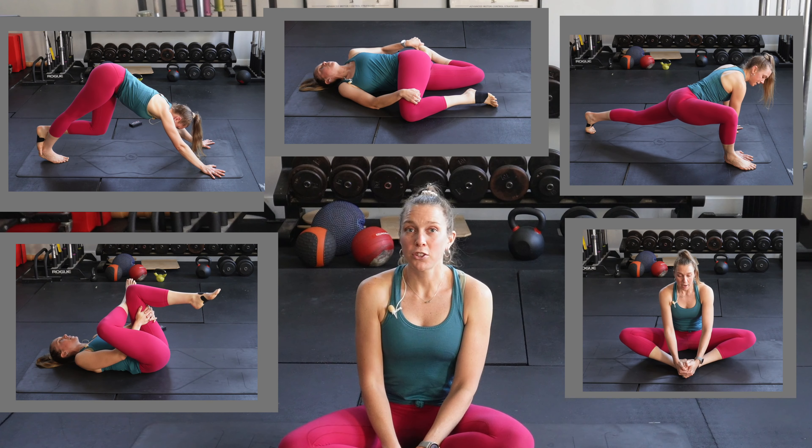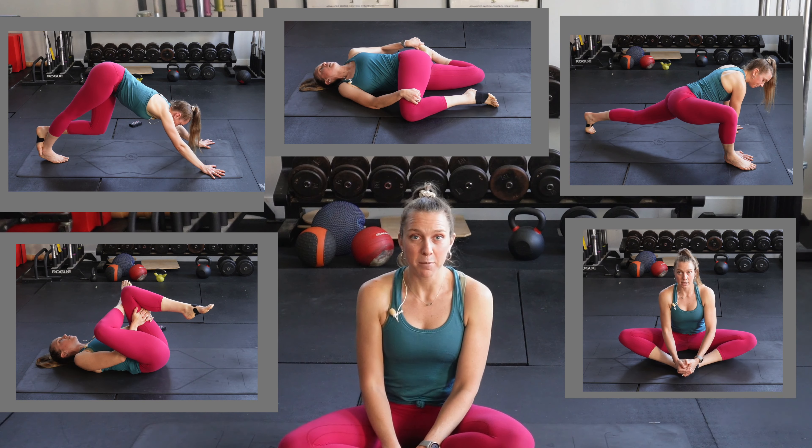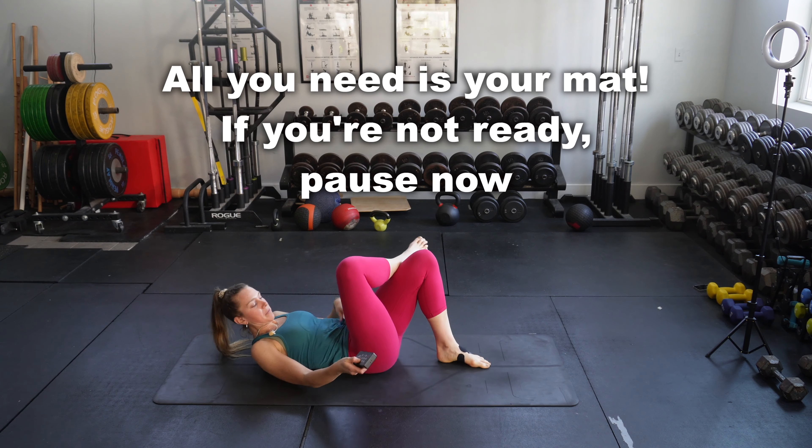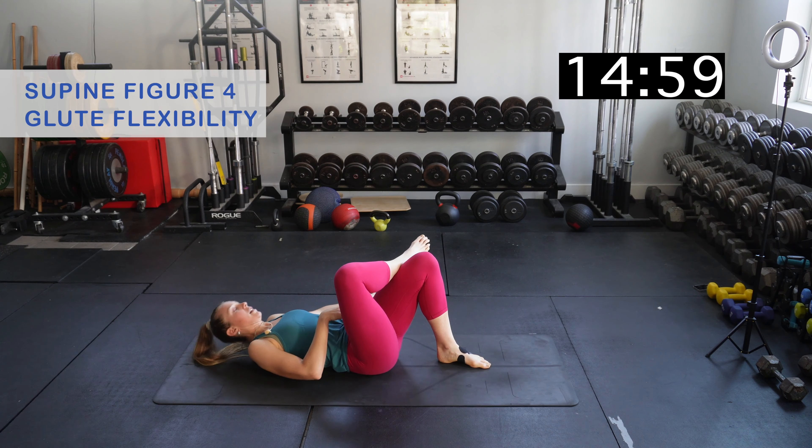Join me on my favorite 15-minute post-run stretch routine. We're going to cover the entire lower body — the hip flexor, quad, inner thigh, glute, hamstring, and calf. We're going to do five different stretches, each for 30 seconds on both sides, for a total of three rounds. This is going to take you 15 minutes. Follow along with me for tips.